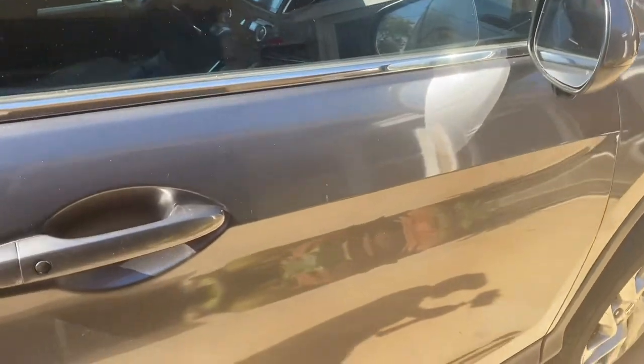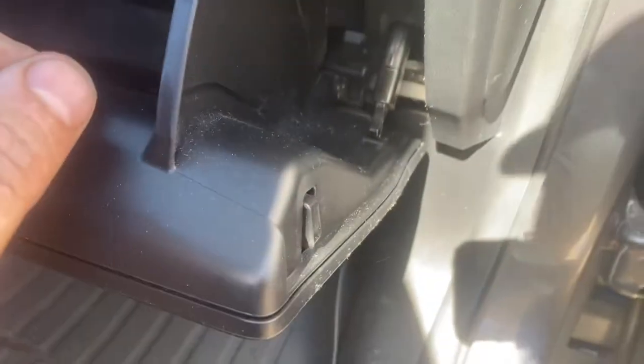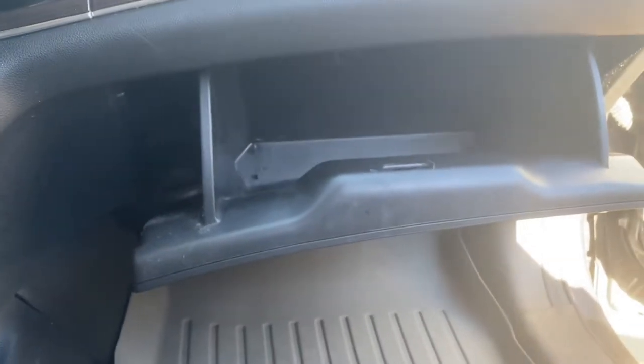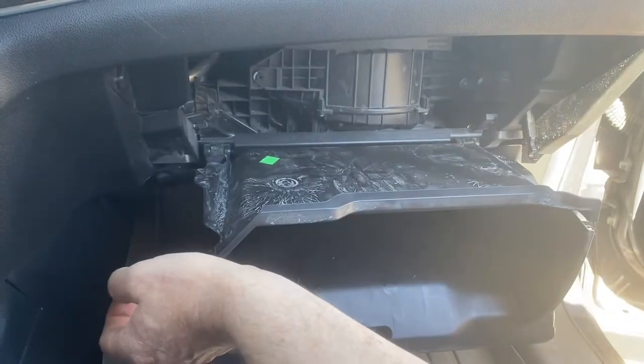Our next step is the cabin air filter, which is on the passenger side, inside, underneath the glove box. Open your glove box. You've got to pop this little piece off here — it just pushes right off, it's got a little hook. And then you've got to push the side of the glove box in on each side, and down it goes. Then we're going to go in here.